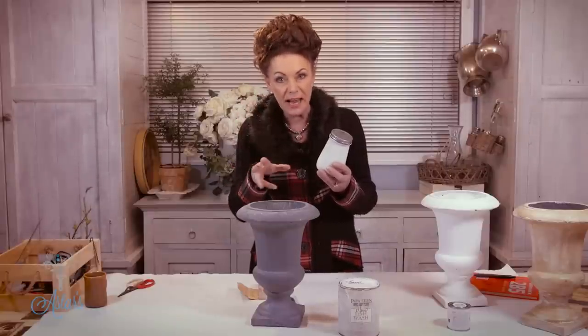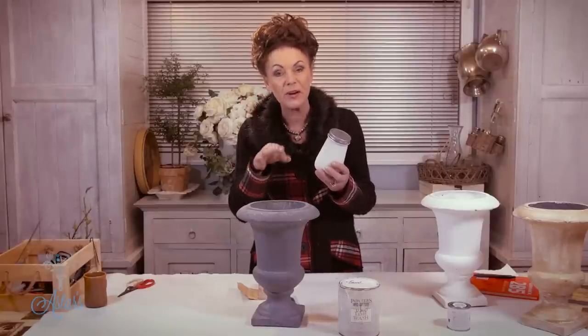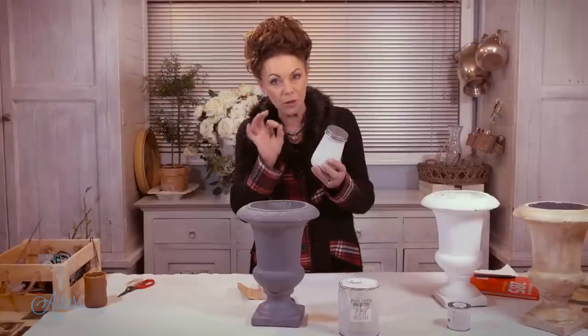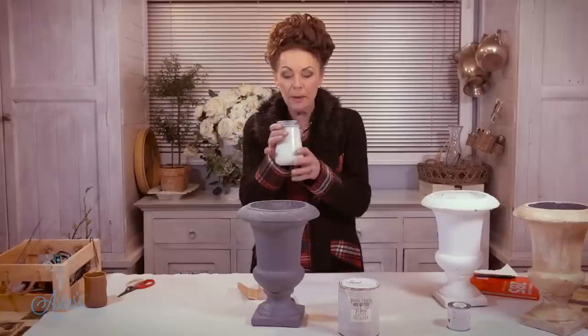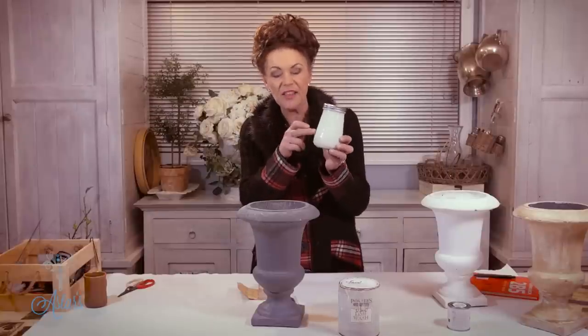To that I add three tablespoons of Plaster of Paris, mixed to a paste with a little warm water, and just let it sit for a couple of hours. It comes out white and looks milky like this.